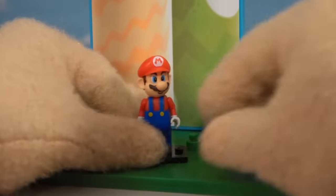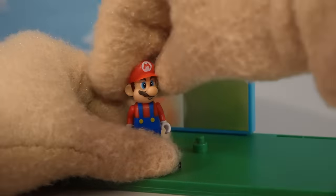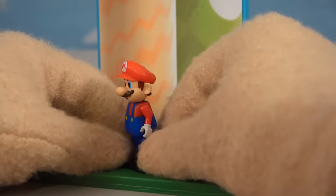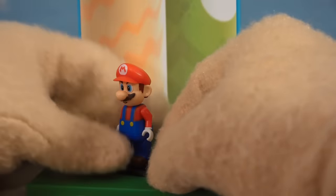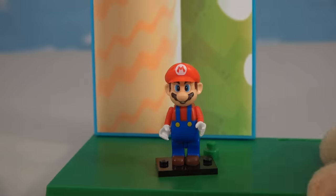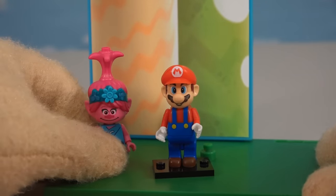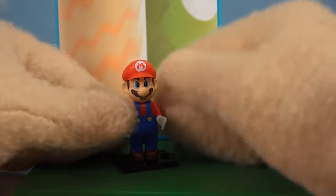Alright guys, so the first figure we're gonna look at is good ol' Mario, because he is the main character, and we just gotta love this figure. It looks a lot better than that Lego one that they're gonna come out with, which is all blocky and weird. I just love this figure because it's more aligned with what Lego should be doing with that series — they should look more like what they're doing with the troll line. These look like Mario figures that I just love.